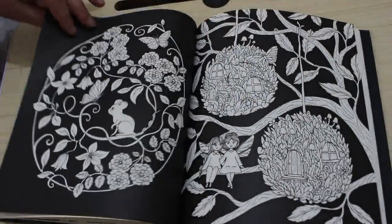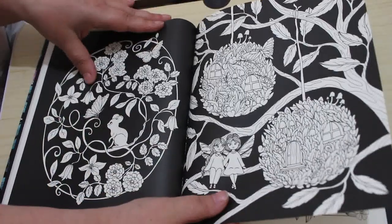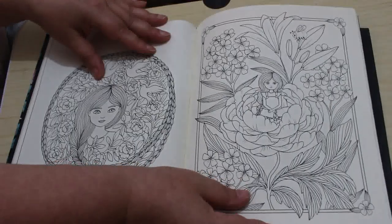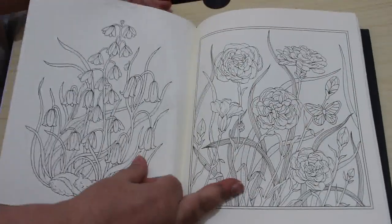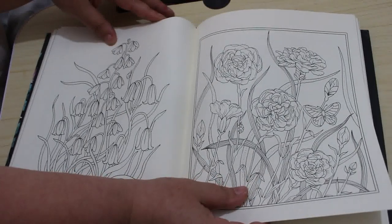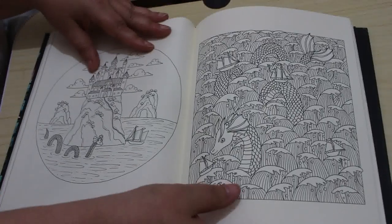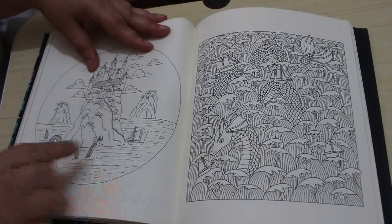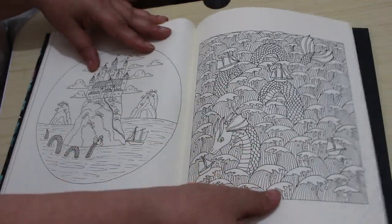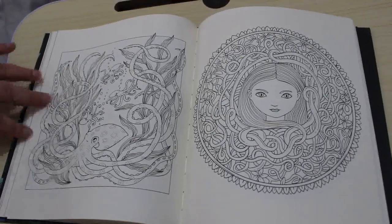Oh, these are just — oh, look at those. They're just so pretty. Oh wow, look at that one. I like this one. And there's your little sea monster. There are so many beautiful pages to colour in this book.